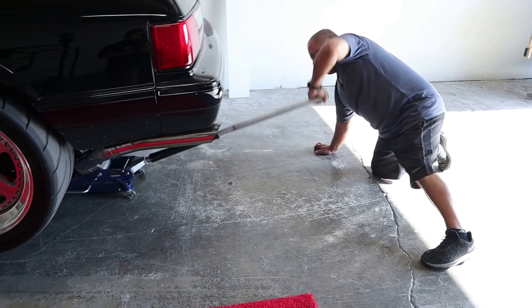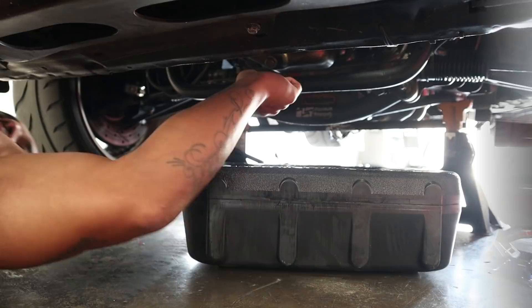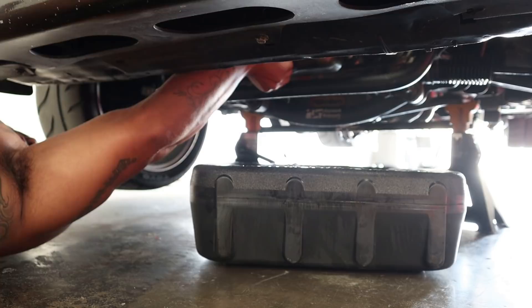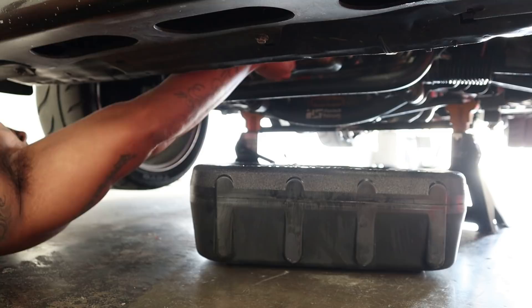I drained the back plug with the car leaning back so all the oil could come backwards. Now I have a front drain plug, so my dad's lifting up the back end so the car is leaning forward. I'm gonna drain the oil plug from the front to make sure I get all that oil out. I already got it hand-loosened, so now let's pull this out and make sure the oil falls into the drain pan.